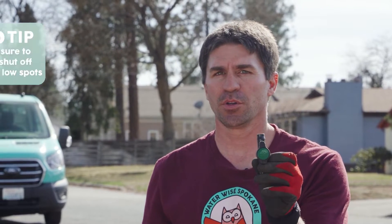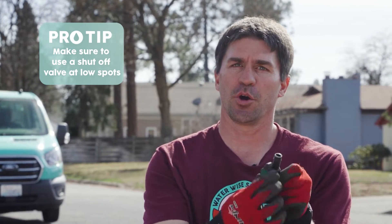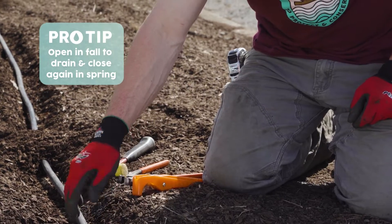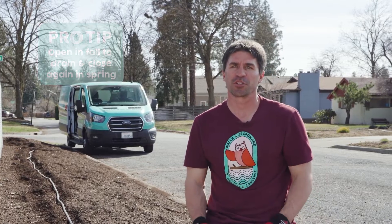At the low point on the drip system, I like to install a simple shutoff that you can just close during the regular season and then open up at the end of the year and let the water drain out of your system. Here I'm going to cut it and put in the shutoff into the half-inch drip system, and then cut it off right at the fence line so it'll be out of the traffic area so cars won't run over it and smash it.